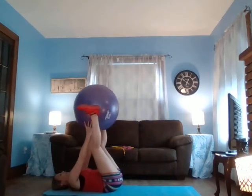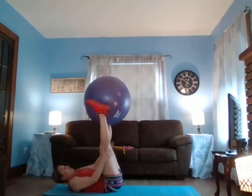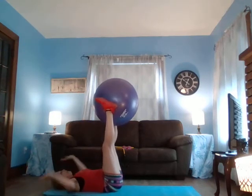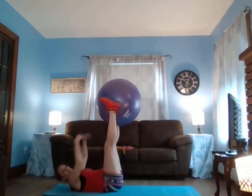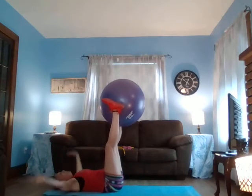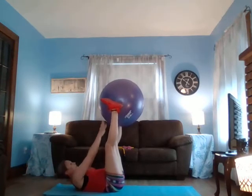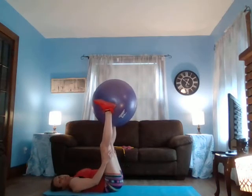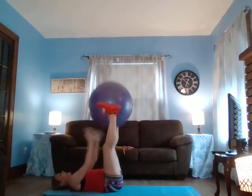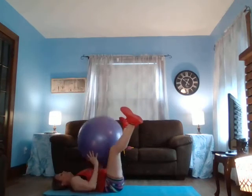How's everybody doing out there? Take this ball, bring it straight up, just like this. You're going to lift, touch the ball, come back down. Six times — tap, six, five, four, three, two, and one. Drop catch for five — five, four, three, two, one.